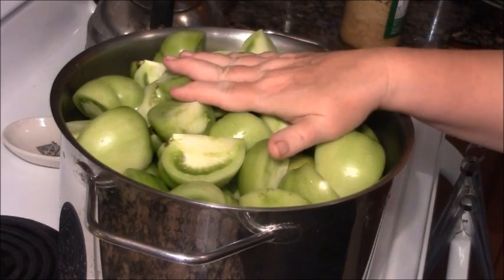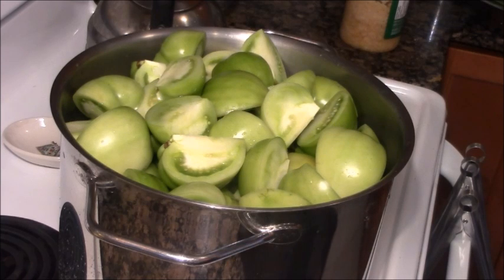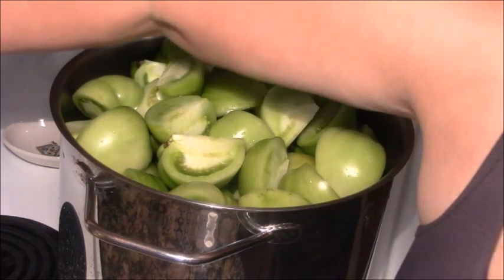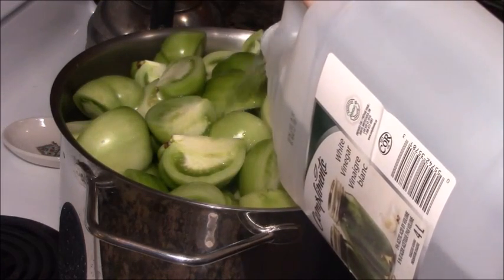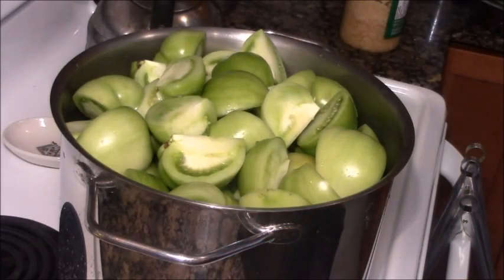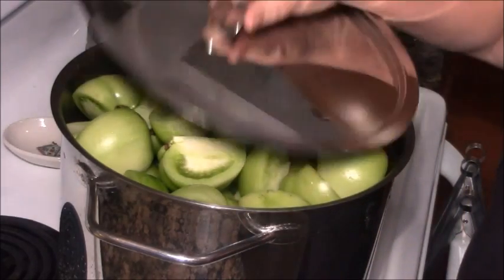Here we are with the biggest Paderno stock pot that I own — I think it's the biggest one they make. It is filled to the top with nothing but quartered green tomatoes. I'm going to put the temperature to three, give it a good slug of vinegar, and put a lid on it to allow it to begin to simmer. You won't believe how much these will cook down — you'll be shocked.